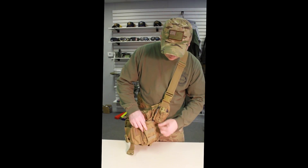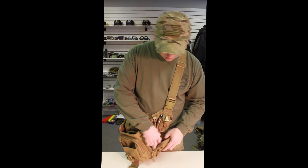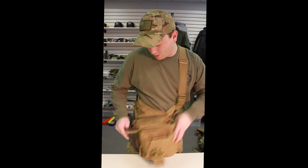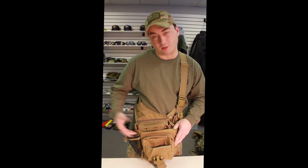I'll show you the front pocket, which I personally use to put a tourniquet in there. And then it has a little mesh pocket all the way in the back so you could put a water bottle or a canteen.